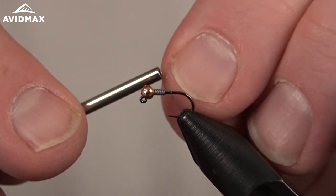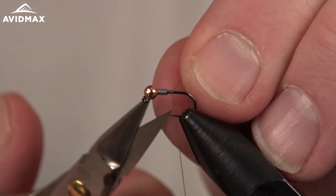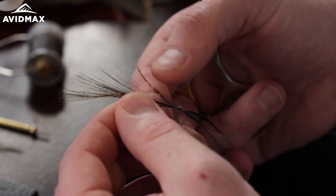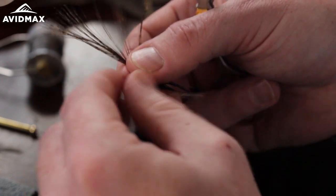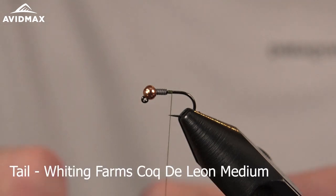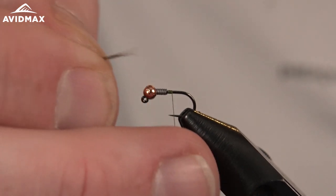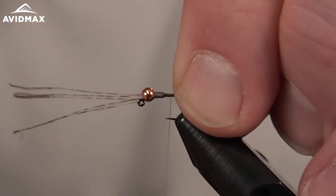You can do this fly in an array of colors, most commonly done in more natural earthy tones — browns and olives and things. We're just going to do a few quick wraps and go right into tying in our tailing material, keeping it as slim as possible. I have some Whiting Coke de Leon, this is the medium Pardo, a little bit darker color than some of the other options. I'm going to pull just a few fibers off, five or six or so, and we're going to do kind of a stubby tail on this.